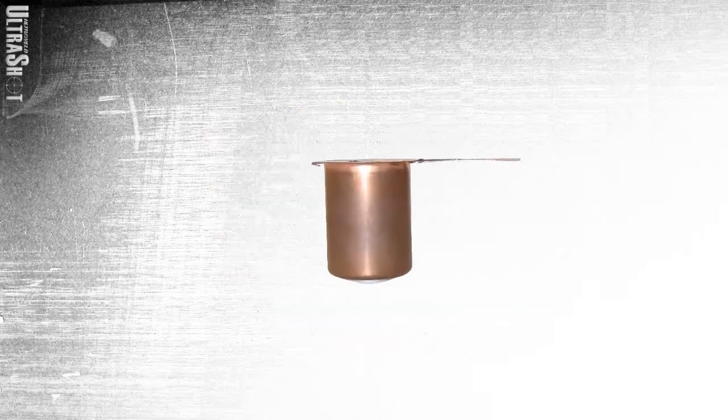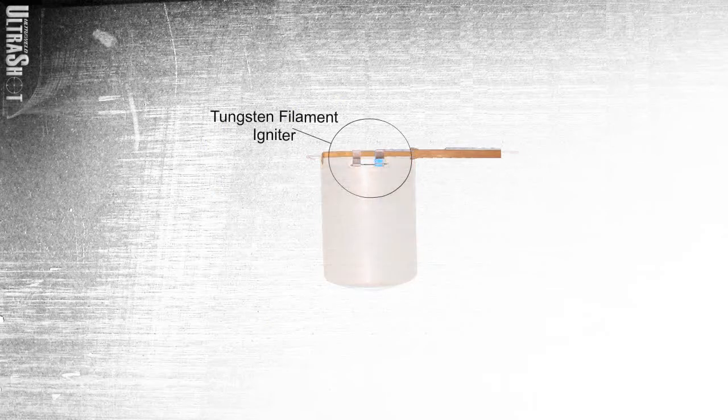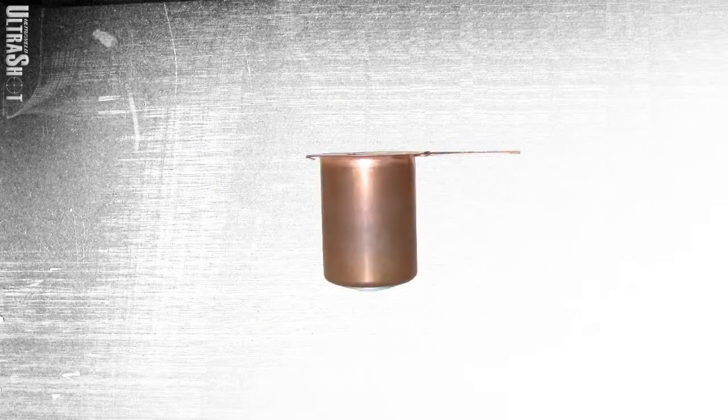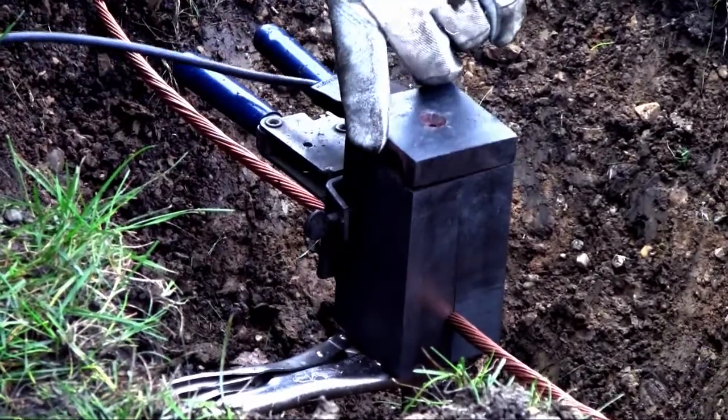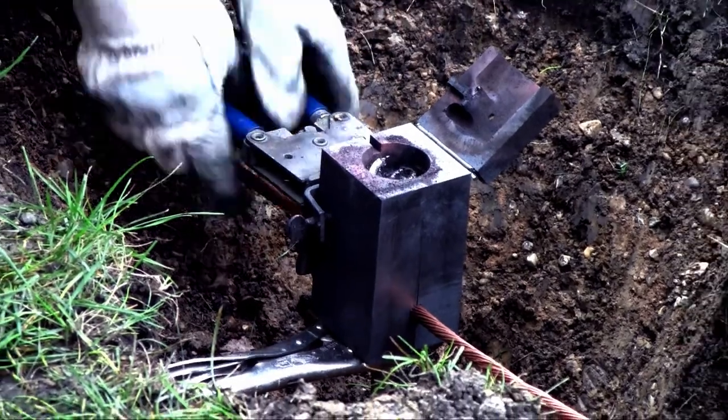It all begins with a copper drop cartridge which contains the weld metal and the igniter. The copper container becomes part of the weld, leaving no plastic cartridges or large steel containers to dispose of.